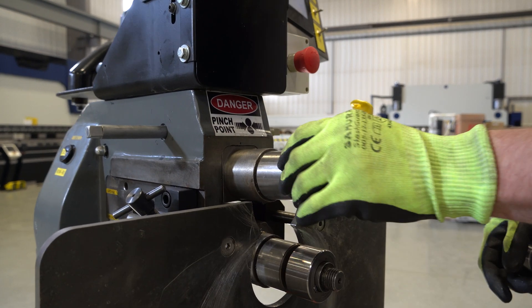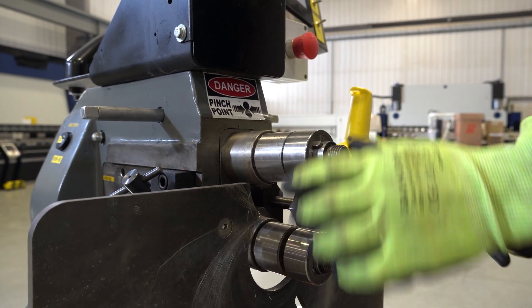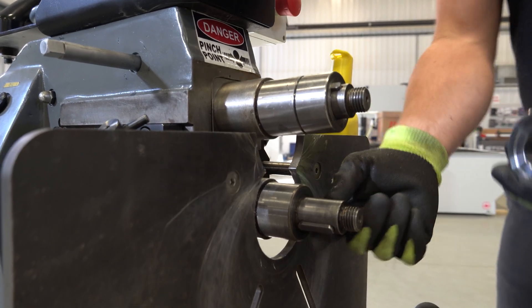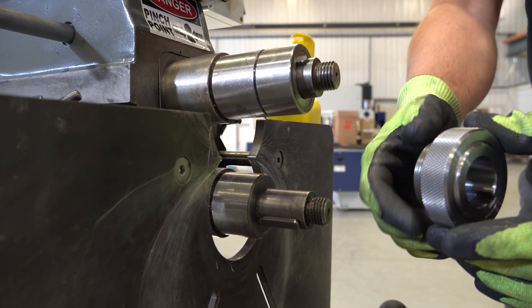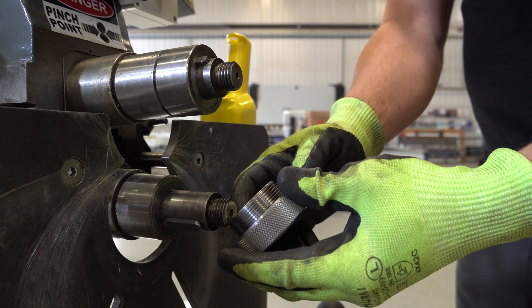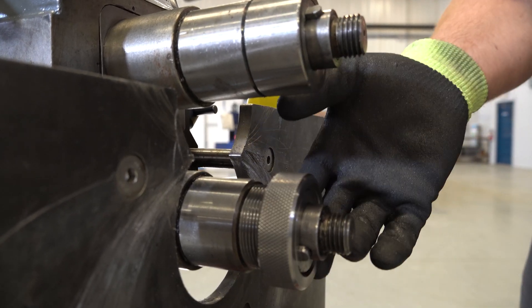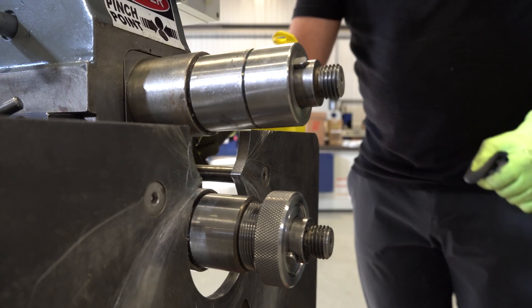These collars - you're going to leave the top one on and the bottom one's going to come off. These collars come with the machine as well, and we're going to replace the bottom one with our threaded spacing collar. This is going to go on the bottom and this is your adjustment for the position of the bottom roll.